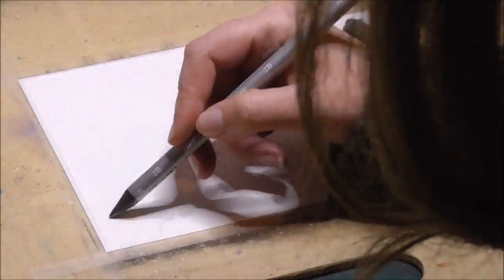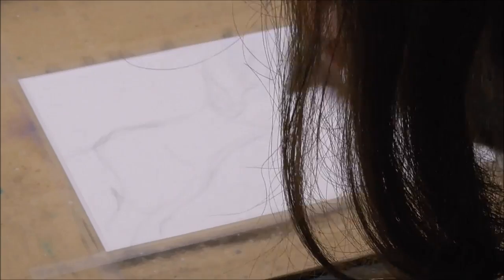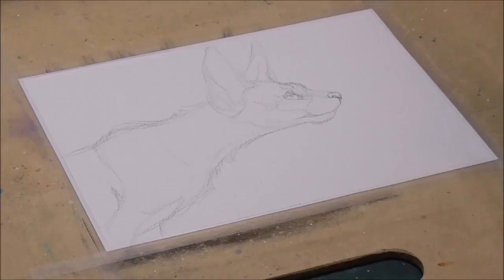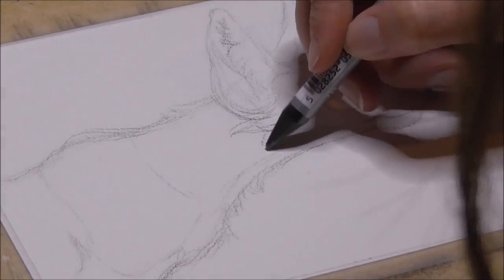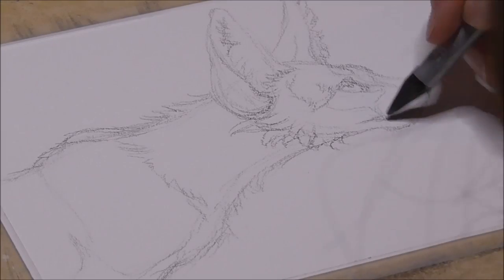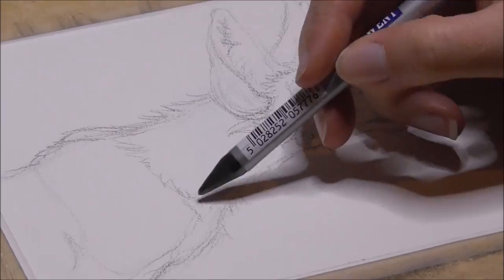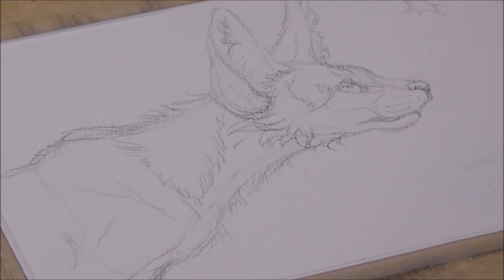I start off by roughly sketching out my design, starting off with basic shapes to create my pose and composition. At this point I do not bother to work on details yet. Now that I got my basic sketch done, I started with some details to give the rough sketch more character by giving it eyes and more feline features. I'm using a water-soluble graphite stick so that the sketch won't be visible after watercolors have been applied.